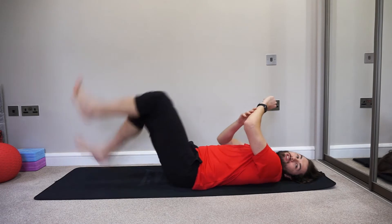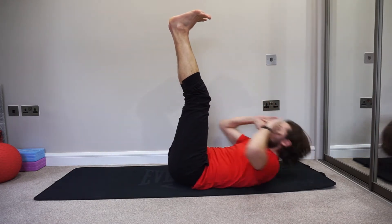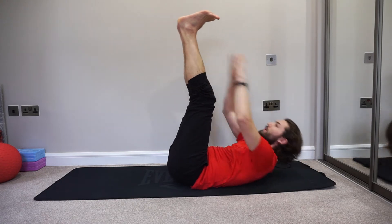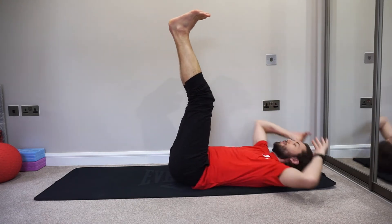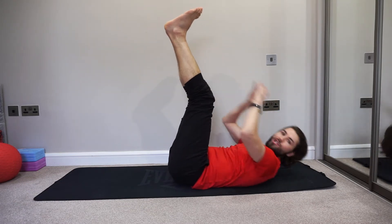Have a little rest. Next, legs are up — we're going to crunch up to those straight legs. Bring your hands in front and just reach up. That's good — keep looking at your feet, nice and high, try not to strain your neck.